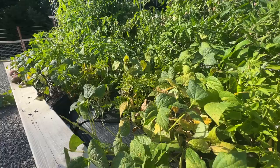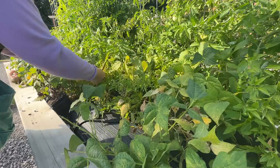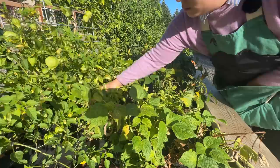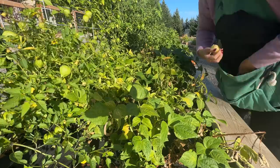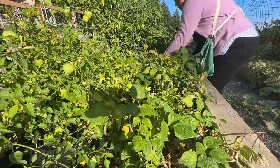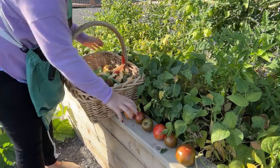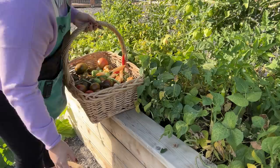I can already tell I need more than one basket for today's harvest — we are still on the first bed and we've almost filled the basket. My plan today wasn't necessarily to do a massive harvest; my plan was mostly to tour around and come up with a plan for the week, because last week was spent in the kitchen. But there was so much abundance that we ended up doing a really large harvest on this day as well, going and grabbing a couple more baskets and getting through the whole tour.